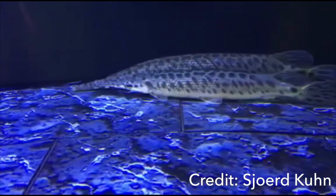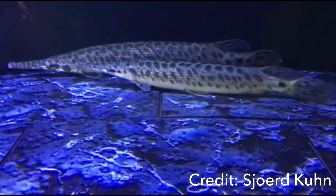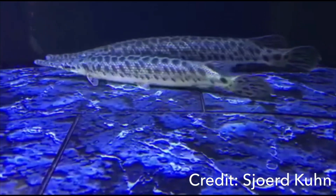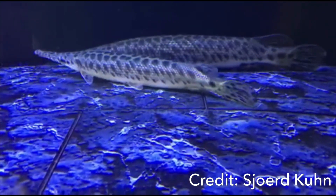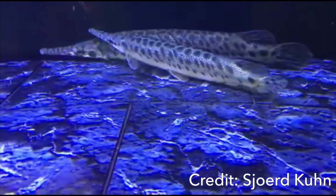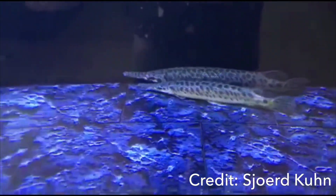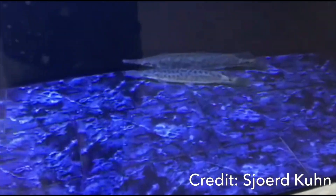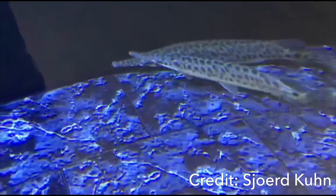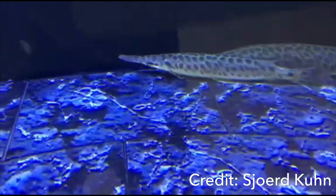For tank size, get as big a tank as possible. It's easy to start small with a juvenile and say you'll upgrade, but actually be diligent and do it. Again, most of these fish are Florida gars, not spotted gars. Feed them a protein-rich diet — around 70% protein — with raw shrimp and cut-up tilapia.